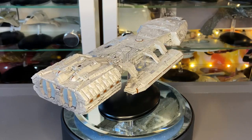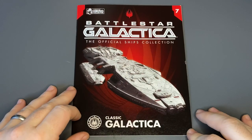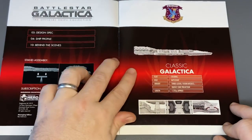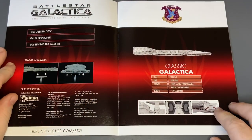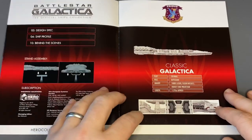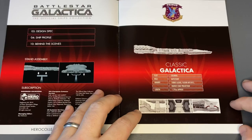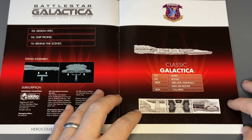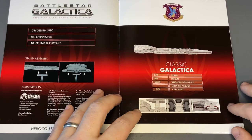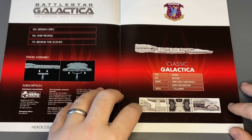Curious to know what you folks think at home. So here's the magazine for issue seven. We have four sections — design spec, ship profile, and behind the scenes. Centrally mounted colonial turbo lasers, fusion missiles, energy cone projection, and with a length of approximately 1.27 kilometers.